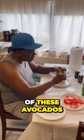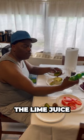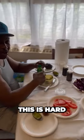Making the guacamole — all these avocados, man. I use the real garlic, a little salt, pepper, and lime juice, because the lime juice stops it from browning. I'm telling you, man.